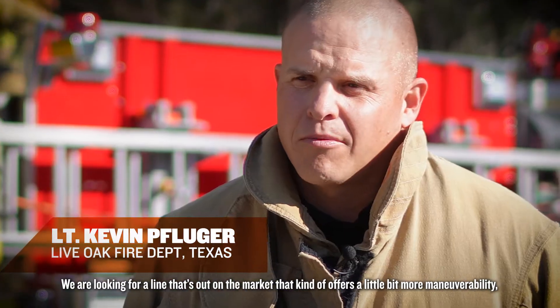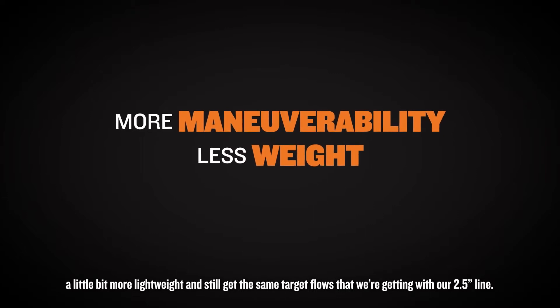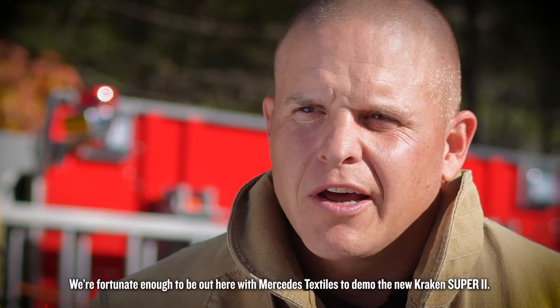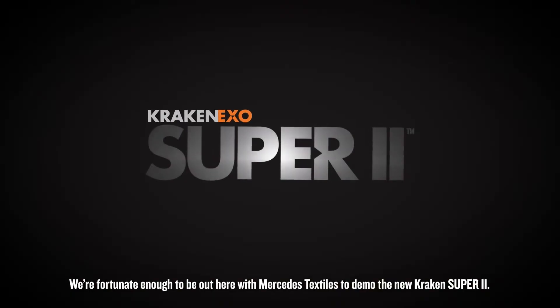We are looking for a line that's out on the market that offers a little bit more maneuverability, a little bit more lightweight, and still gets the same target flows that we're getting with our current two and a half inch line. We're fortunate enough to be out here with Mercedes Textiles hose to demo the new Kraken EXO Super 2.